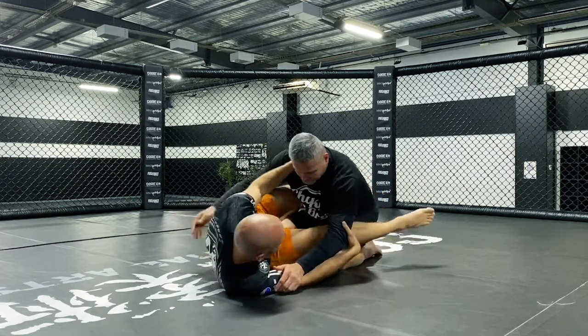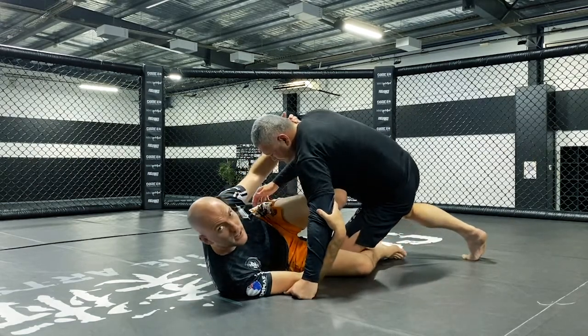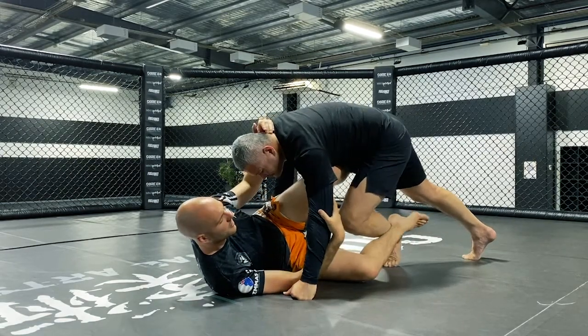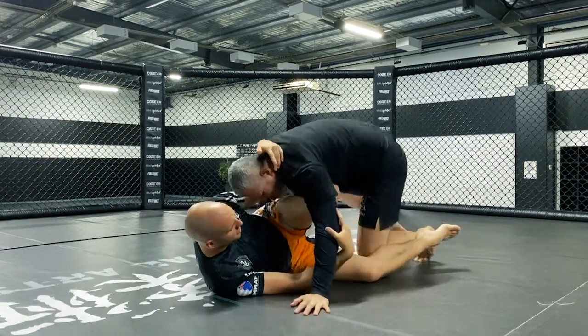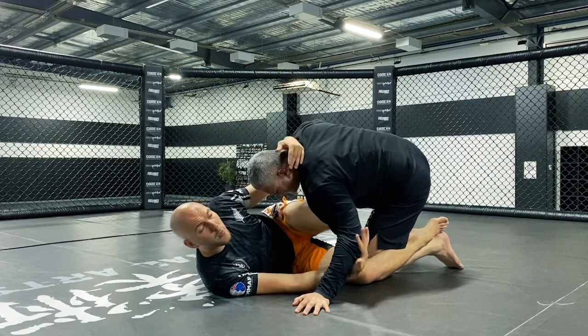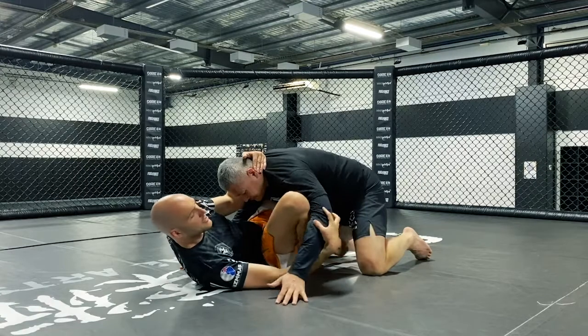From here my feet hit the ground, I shrimp out and I switch my legs over. I go to sweep my partner — Chris steps up to keep his balance to defend. It can be the smallest adjustment, it doesn't matter, but as soon as I've created a little bit of space and my legs are open and underneath them, then I can immediately set the hook and I can set the second hook.